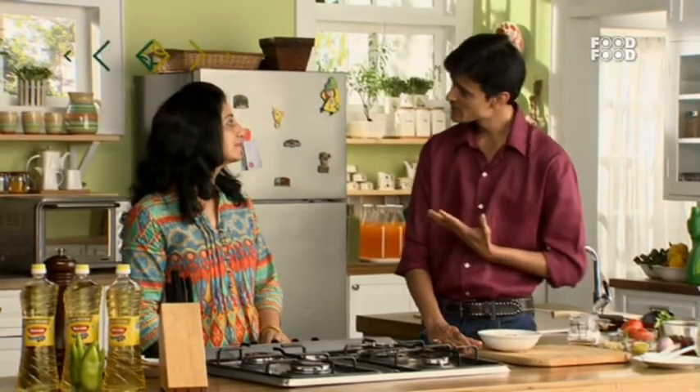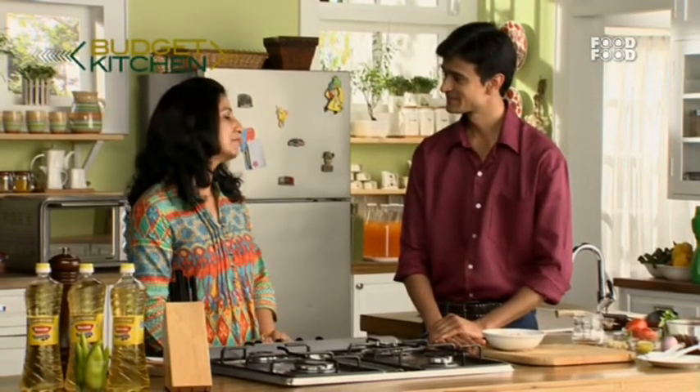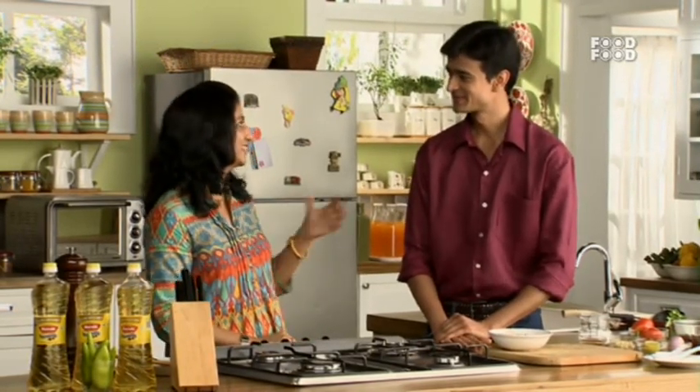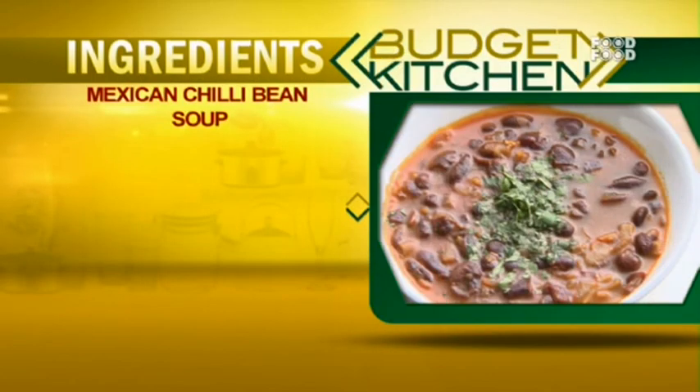You will want to write down the notes of this recipe. Shalini Ji, thank you very much for coming on the show. It was a pleasure. I will definitely try this recipe at home — it was a pleasure meeting you and learning something different, especially with Rajma, which is our typical North Indian dish. Pleasure is all ours. We will meet after a break — Mexican chilli bean soup.